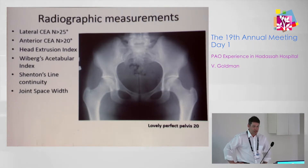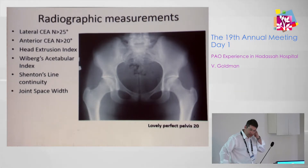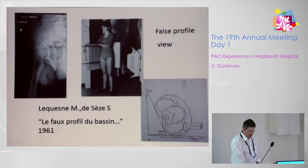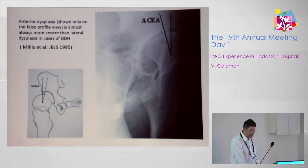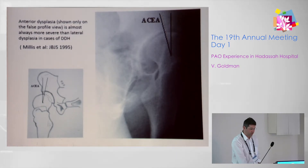Assessing the dysplasia, we usually measure the lateral center-edge angle and anterior center-edge angle. Different measures include head extrusion index, Shenton line, and joint space width. Anterior coverage is assessed on the false profile view, and anterior dysplasia can actually only be assessed on the false profile view.